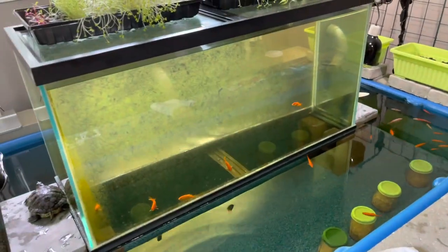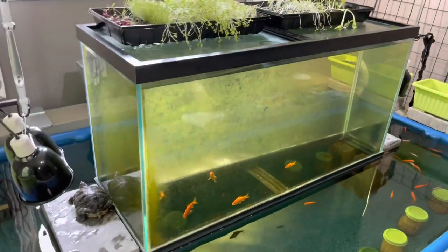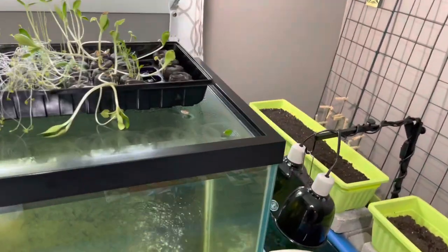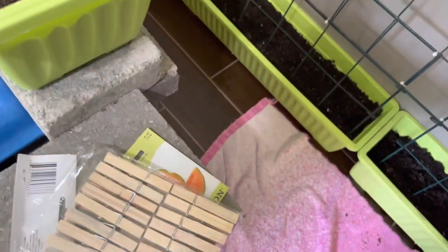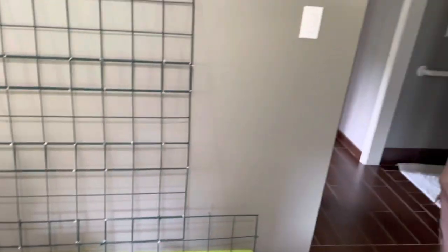You can see the tank's getting a little green again — it's been a couple months since we did it. We'll probably do that when we get all this done. The only thing that didn't grow was the cantaloupe — it didn't grow at all. We do have more of them and we're probably going to just plant them outside, because honestly our outdoor garden is doing better than ever. We had a pretty good spring.